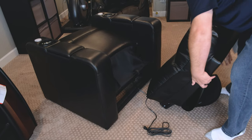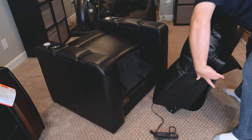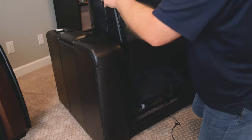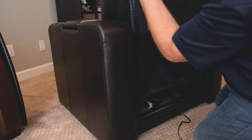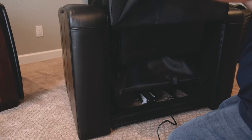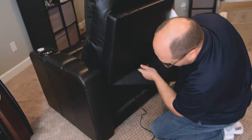Once you have the power dealt with, you'll want to mount the back. There will be two clasps on either side of the back that mate to two posts on the rear of the base of the seat. Just position the back of the chair, slide the clasps onto the posts, push, and you'll get a click on each side and you're done. It doesn't take a lot of force — it's very easy and very straightforward.